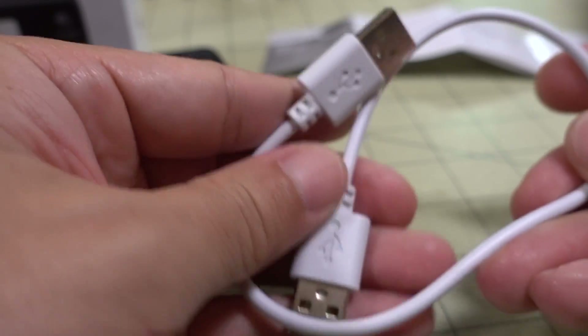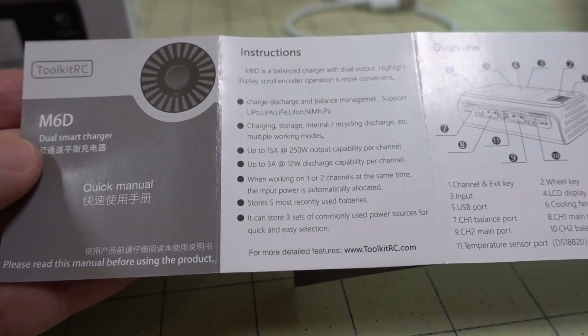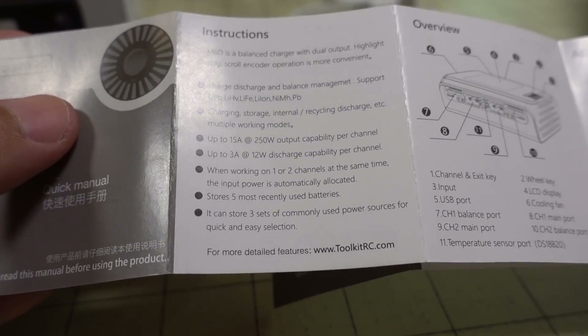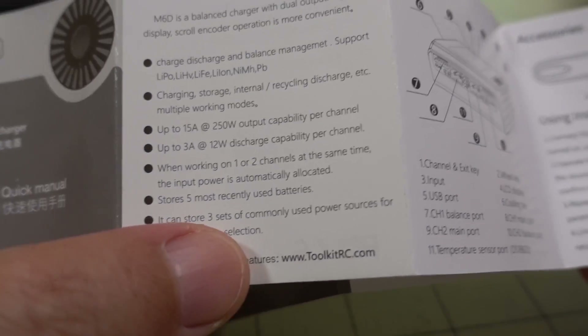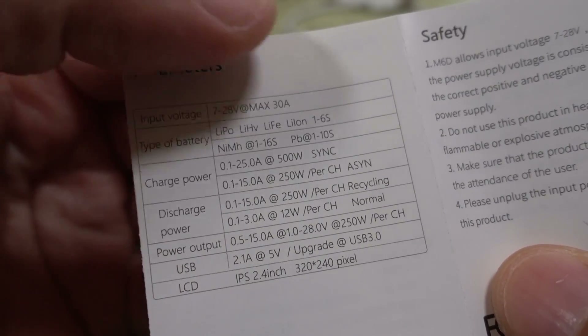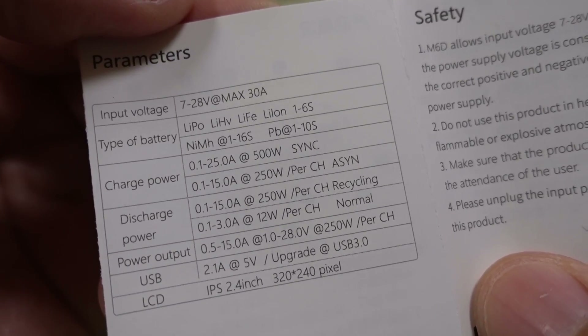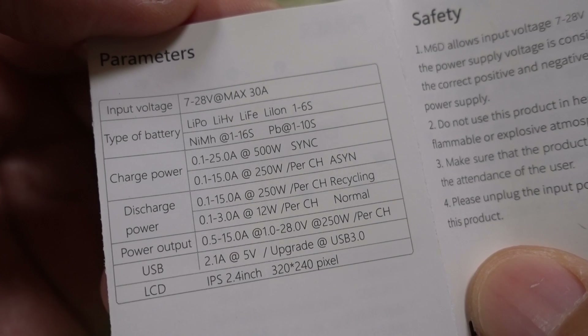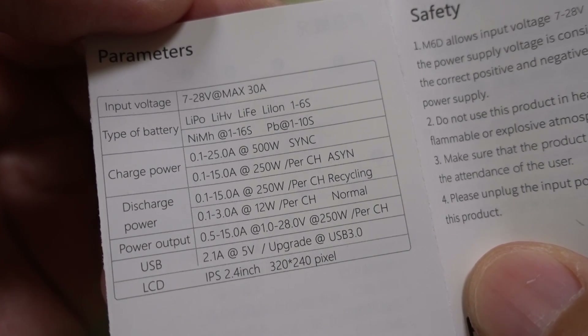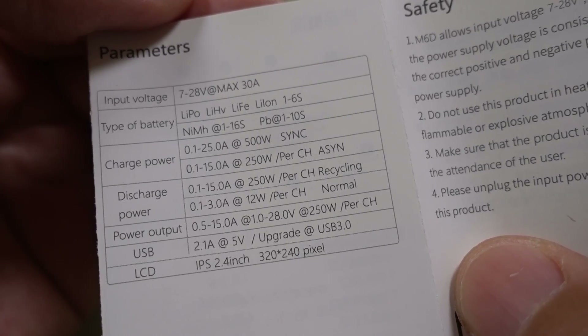The USB port can also be used for firmware upgrades, and it comes with a USB cable for that. You also get a quick start guide, and there's a full manual on the toolkitrc.com website. The specs show 7 to 28 volts, 30 amps max, and all your typical battery types: LiPo, HiVolt, LiFe, Lithium-Ion at 1 to 6 cells, Nickel Metal Hydride at 1 to 16 cells, and Lead at 1 to 10 cells.